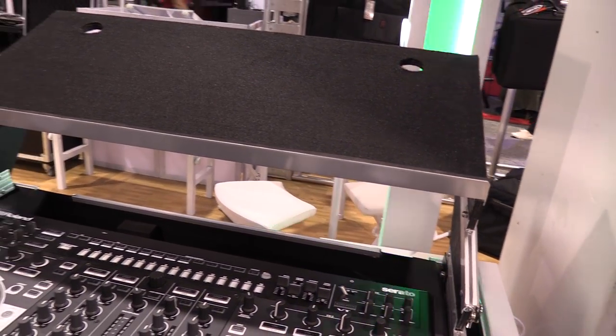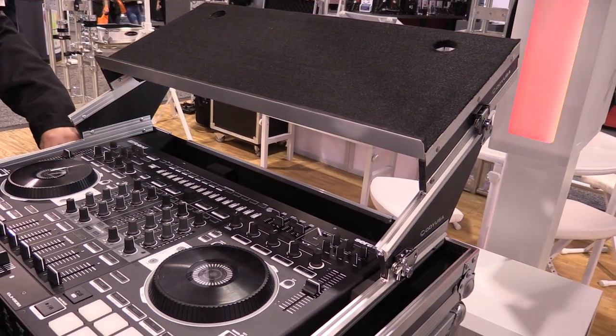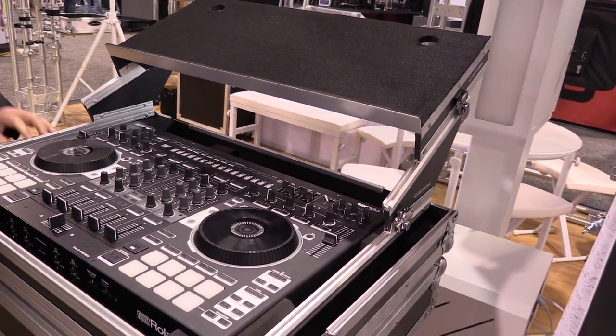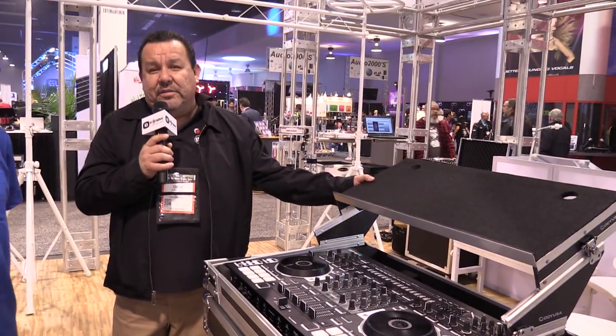This particular case right here for the Roland 808 already has the panels included. Some cases are going to come with them, and the good news is these panels are also sold separately through IDJ Now, so you can modify your existing Odyssey glide-style case.